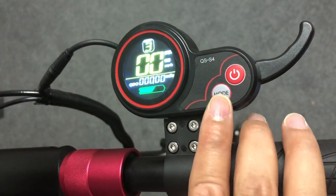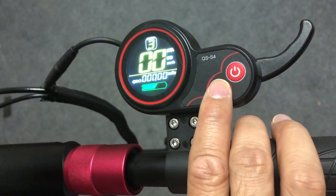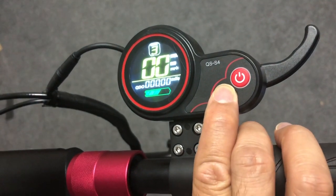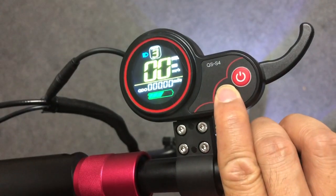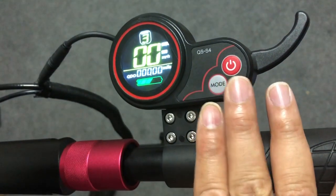To turn on and off the headlights and rear lights, just press and hold the mode button. You'll get the front lights turning on. To turn it off, same thing — just press and hold the mode button.